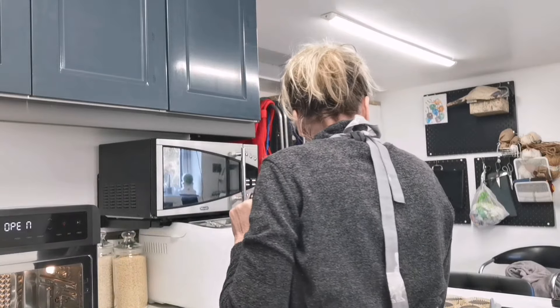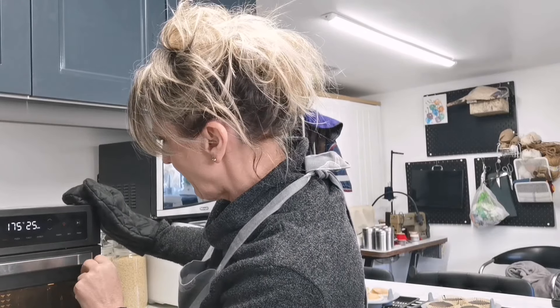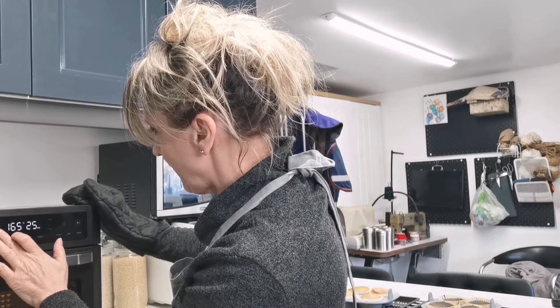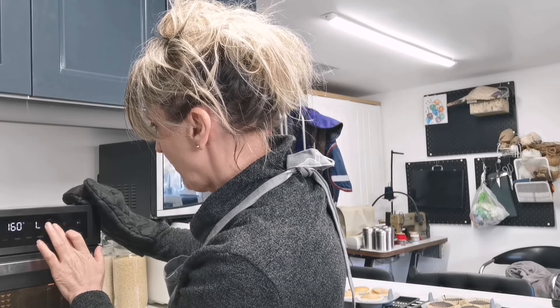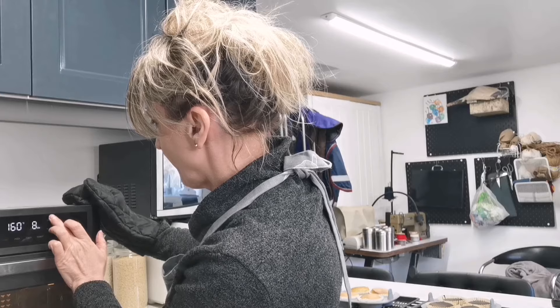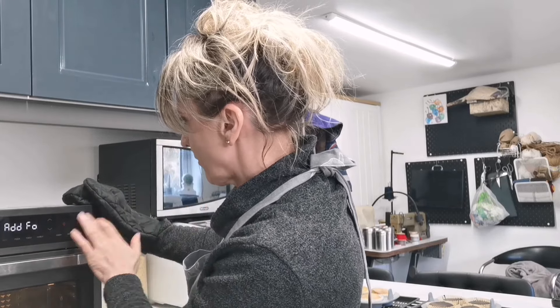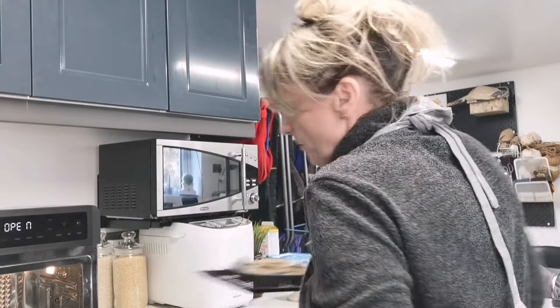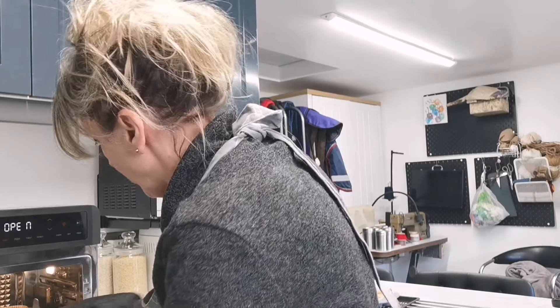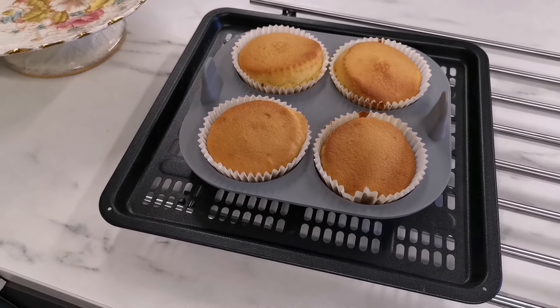I'm going to close this up and set it again at 160 degrees and put the others in for about eight minutes. The oven is still hot which is great. I'm going to pop the tray on the lower shelf and hope for the best — those are the four that survived.